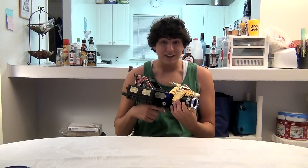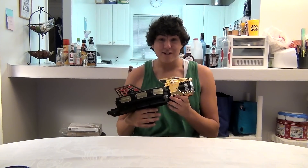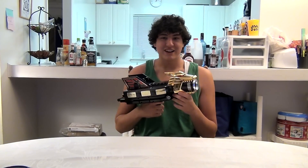So this thing shoots balls. And let me tell you, this is one of my favorite things ever. You should have seen what happened when I shot Zeron Zephyr with it.